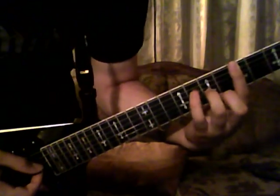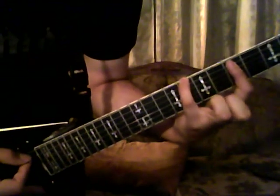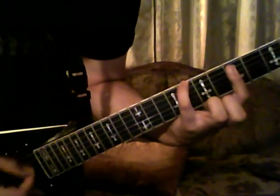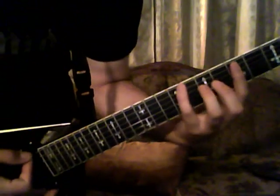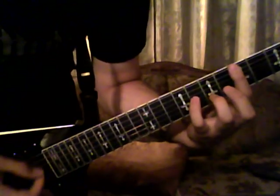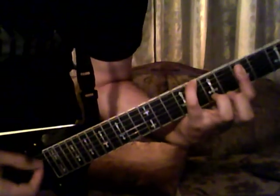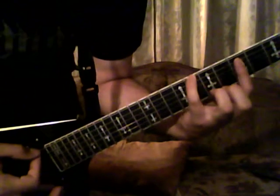The transition goes: eighth fret on the sixth string, and then your bar is still on the fifth fret for the other two. Eight, five, four, five, six, five. And then you scoot it down one fret to seven and four, with an open fourth string.